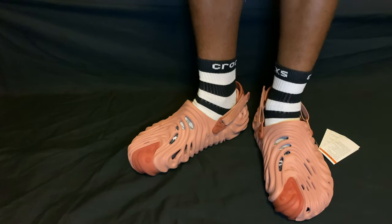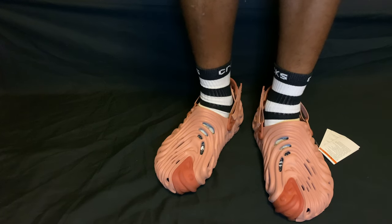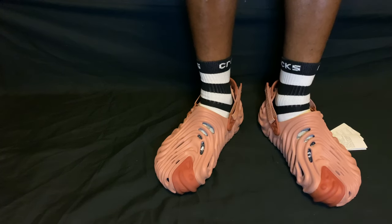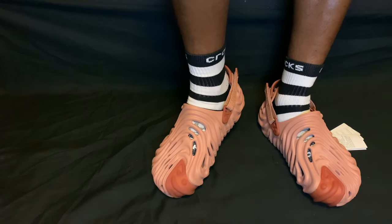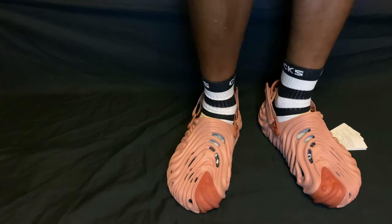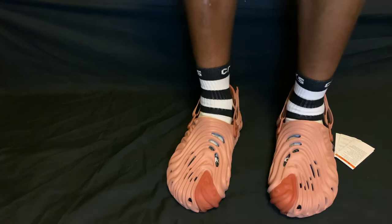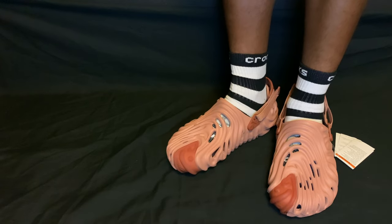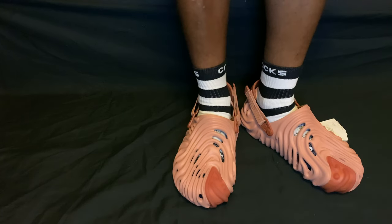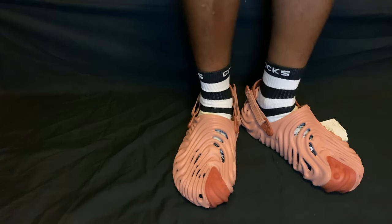Yo, what we thinking about these? Drop down in the comments because I want to see what we thinking as far as the colorway. What is the colorway? What colors would you say mesh together for this colorway? I love them, I just can't crack down on the colors. I probably should have Googled a bunch of colors or whatever — but that's why I got y'all. We can chop it up in the comments and talk everything about these boys. The Kawadas, the Salehis.